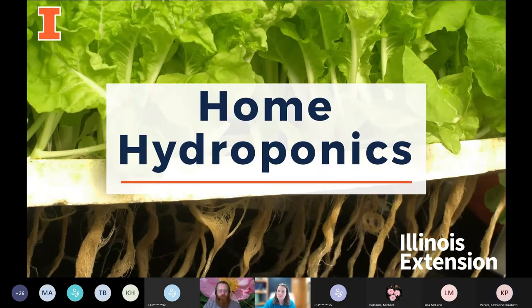Today we're going to talk briefly about home hydroponics — just a brief overview.